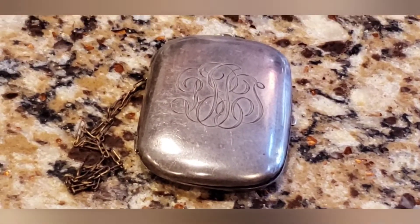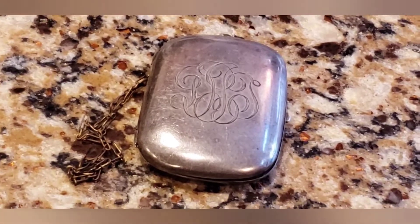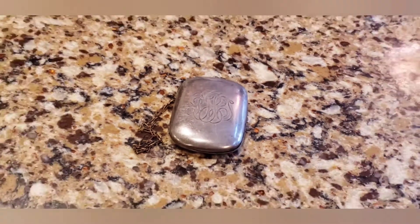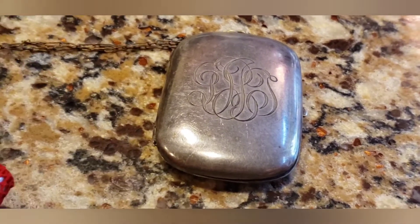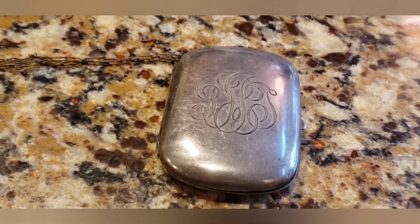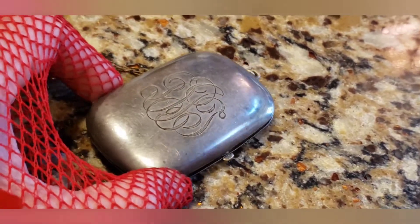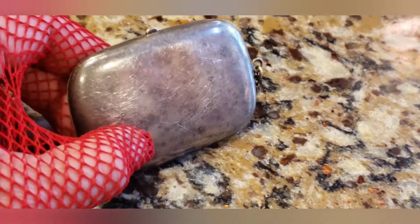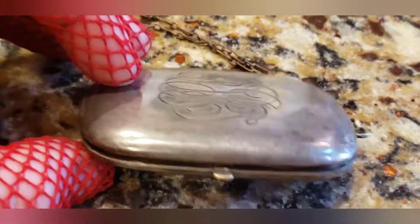Hey guys, here's another one of my eBay acquisitions. It's old — probably Edwardian to somewhere between the 1920s, so I'm going to go with early 20th century, though it could possibly be older. I'm not an expert. This is a coin silver — German coin silver — purse that doubles as a compact. As you can see, it's really tarnished, scratched up, and in bad shape.